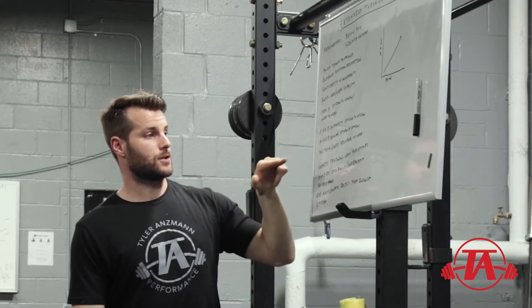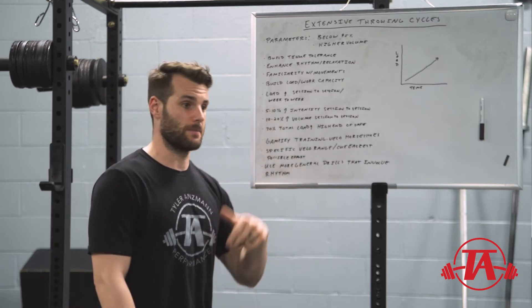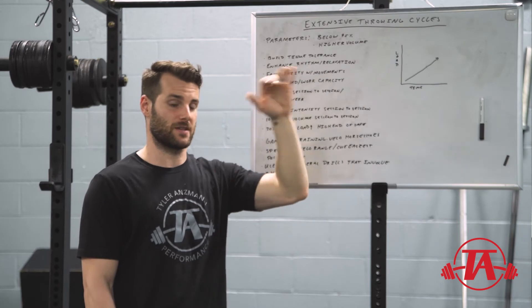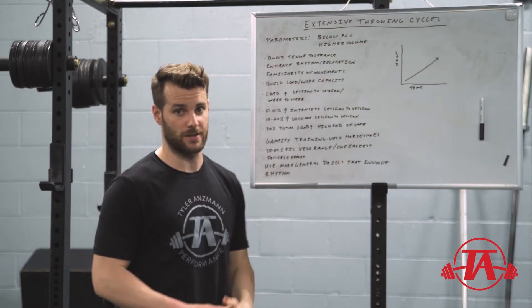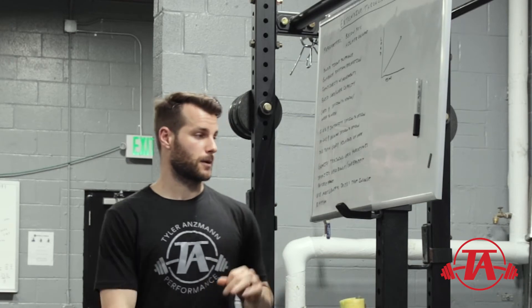A 30% total load increase is the high end of safe according to Tim Gavitt's acute-to-chronic workload ratio research. Week to week or session to session, we don't want to increase that load by more than 30% — that's the high end of safe. Once we get above a 50% increase, injury risk goes up significantly, so it's really important to stay under that number.